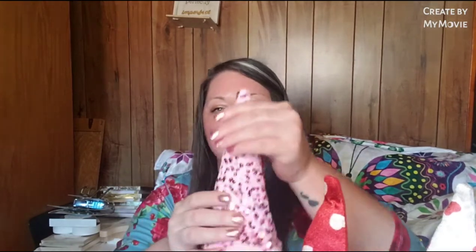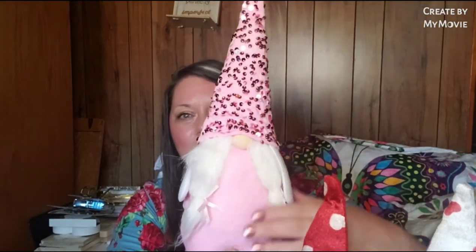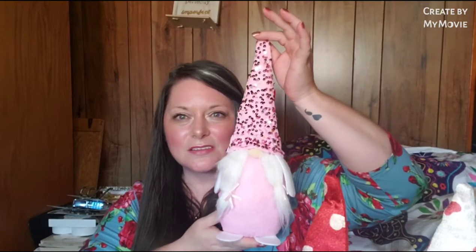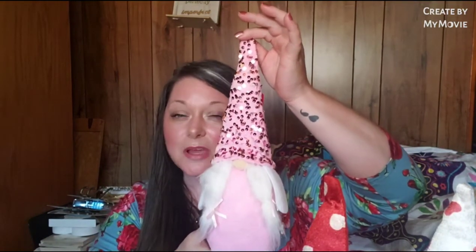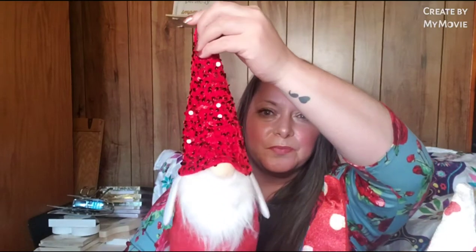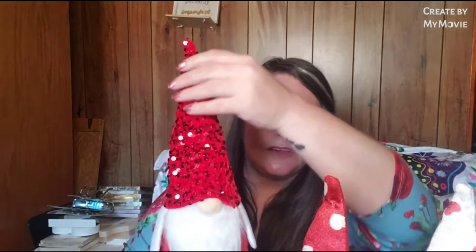This is the pink female with her little braids and her pink sequins on her hat - this is what she looks like. And they are like 14 inches tall, I think, if I'm not mistaken - don't quote me perfectly on that, but I think that's what they said on the website. Then you have the male with his fluffy beard and his red sequin hat. I was super excited when I received these in the mail.